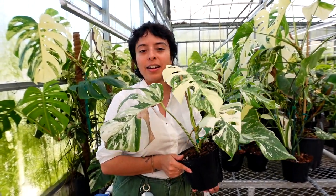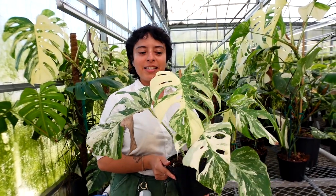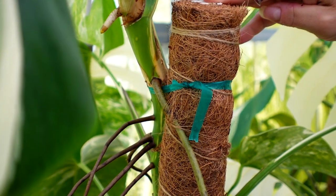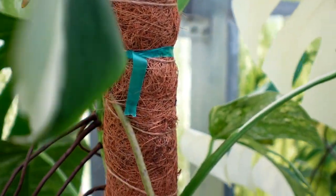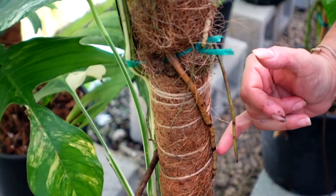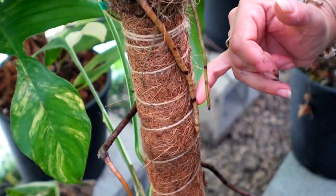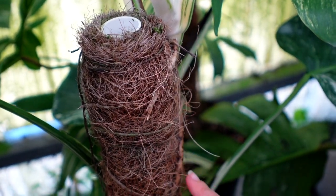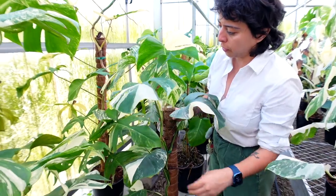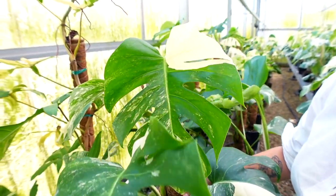I'm going to show you some right now that we have growing on the pole so you can see how important it is and how much they love to be on the pole. You can already see them attaching here. With this being secure, look at this beautiful leaf — nice size too.